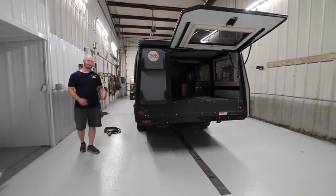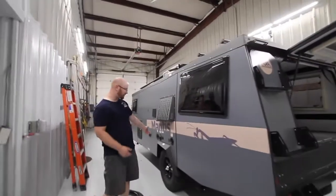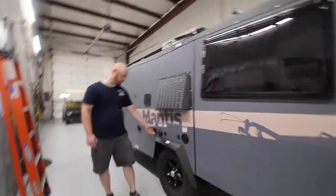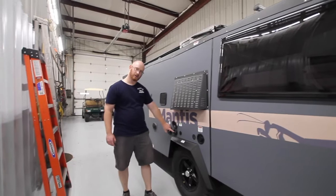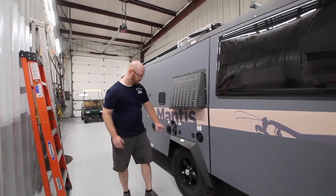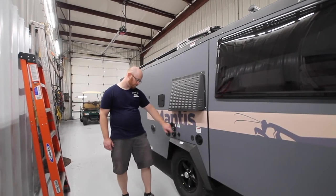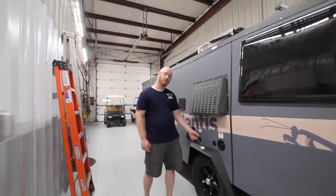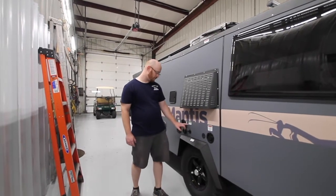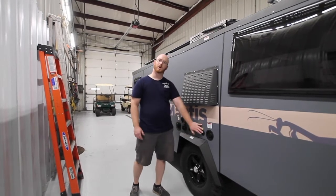Coming around to the other side, we have the same style fenders, but this here is the cover for our air conditioner. We have our 30 amp shore power connection for when you want to plug in to have 120V into the coach. We have our solar plug — this is the universal style, so you need to look at your provider to supply an inline controller to control the solar panels you hook up.